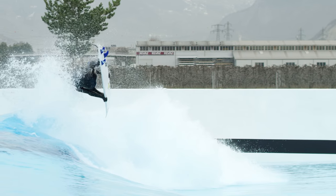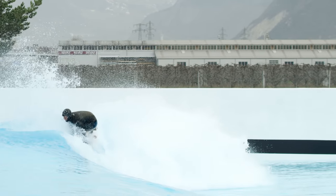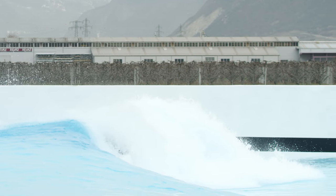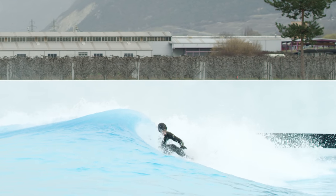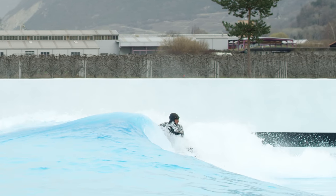I still didn't get as high as I wanted to. When I come down, my nose pretty much digs into the water and I land straight into the lip. But since I was far enough out in front of it, it kind of just pushed me down to the bottom of the wave so I was able to ride out. But all in all, that was a pretty sick one. It's hard to land because you're blind — you don't really know where you are, you don't know where the wave is. You're kind of just trusting that the momentum is going to carry you back into the wave and then you just hold on.